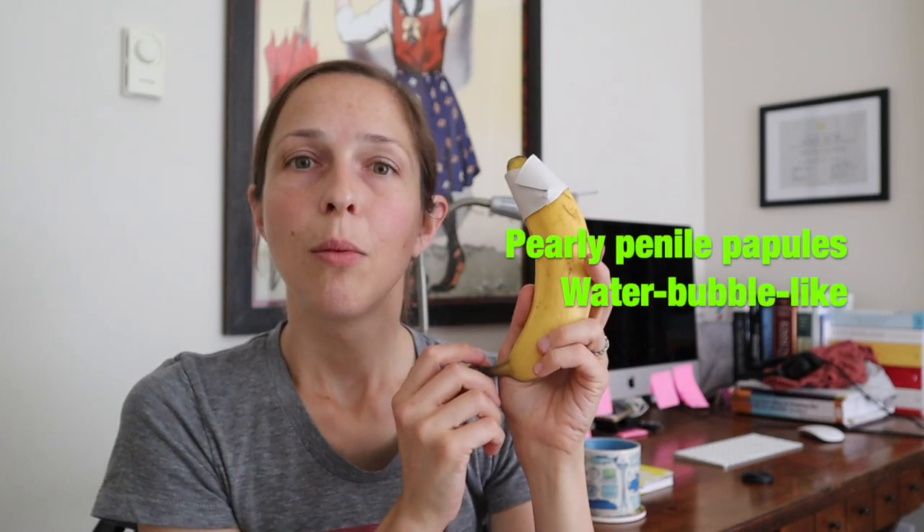Next, underneath the head, you might notice little, kind of what look like water bubbles or papules. These are called pearly penile papules, PPP. And these are totally normal as well. Circumcised or not, you might notice these.